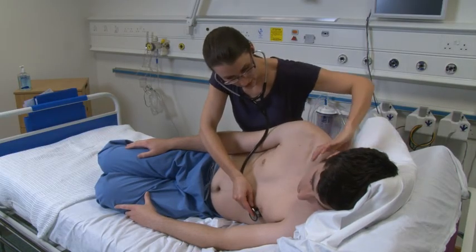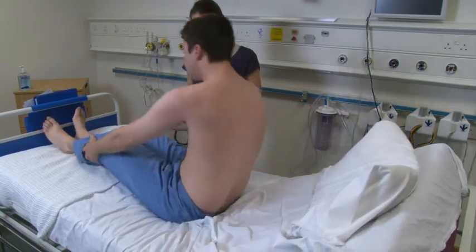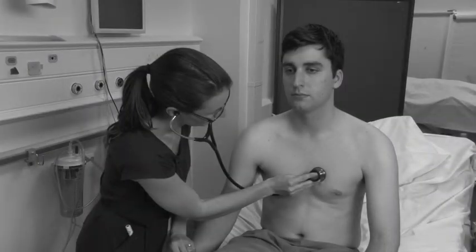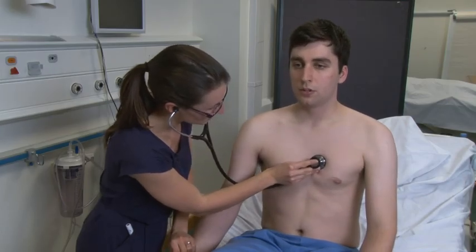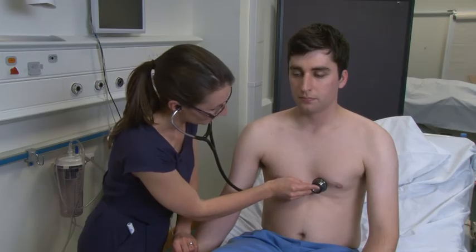I'm just going to feel for the pulse in your neck at the same time. For the next part of the examination, I need you to sit forward. If I could just have your wrist so I can feel your pulse again, and we're going to do that breathing manoeuvre again. Aortic regurgitation is an early diastolic murmur. It is loudest at the left sternal edge as the blood rushes back down into the left ventricle because of the incompetent valve. The causes of aortic regurgitation include infective endocarditis and aortic dissection. If you could take a breath all the way in and all the way out and just hold it there.